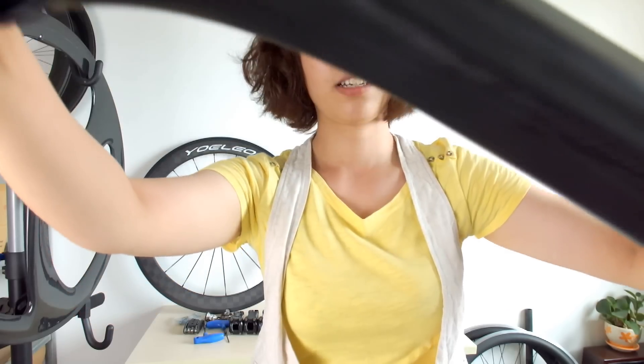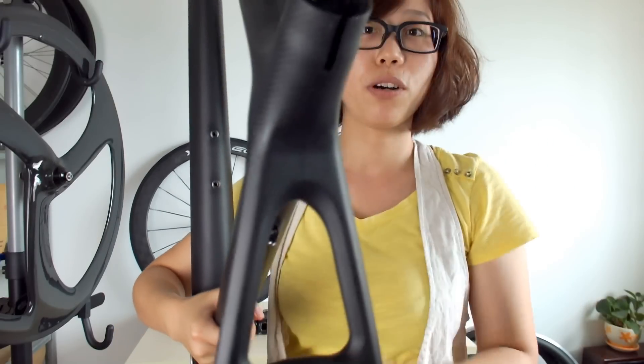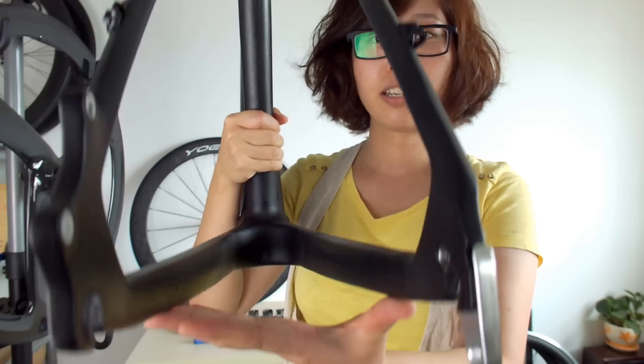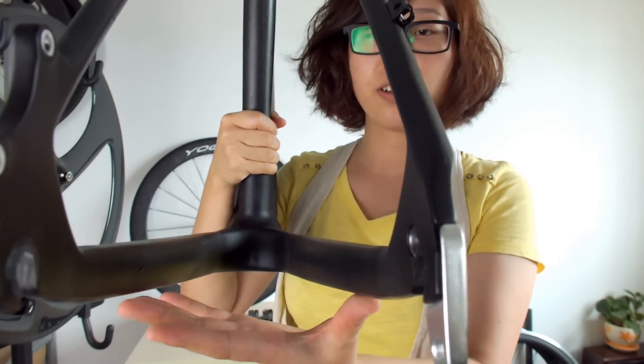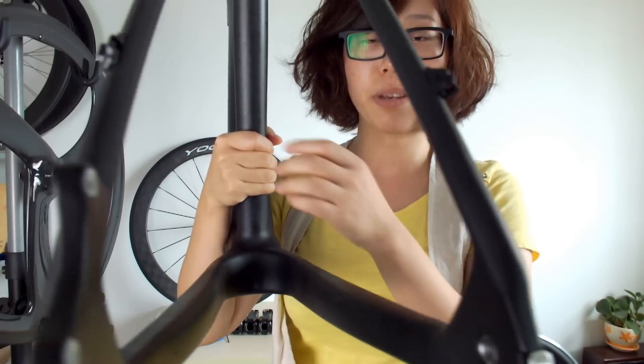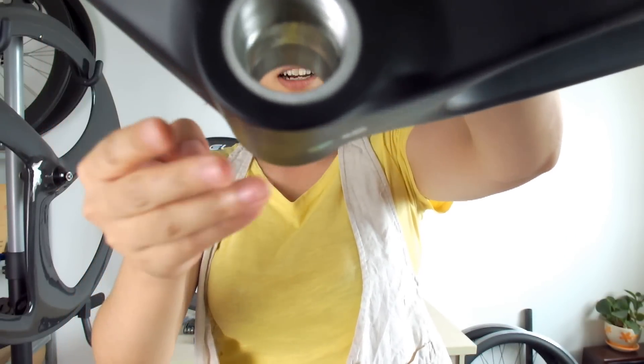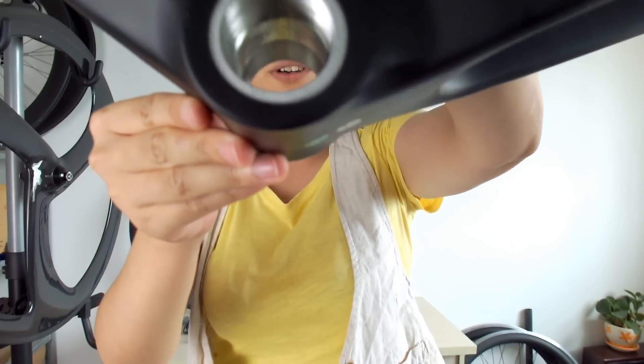You can see here this is the top of the headset and here is the bottom of the headset. This frame fits a 31.6 millimeter seatpost. The rear spacing is 135 millimeters.